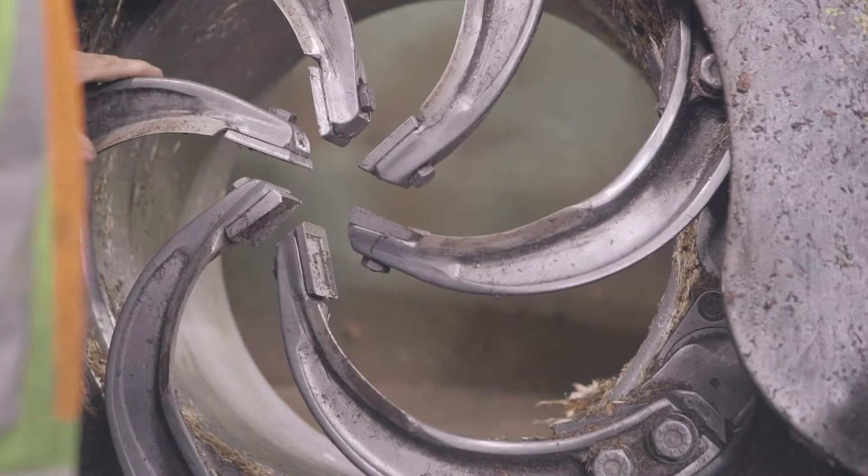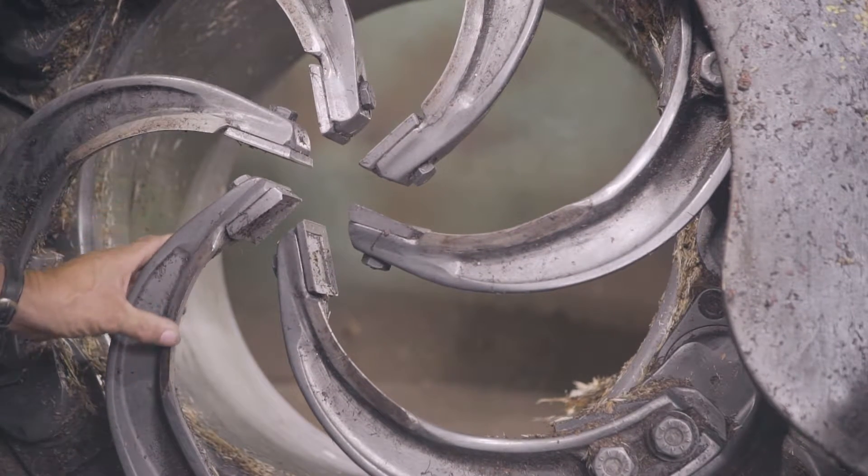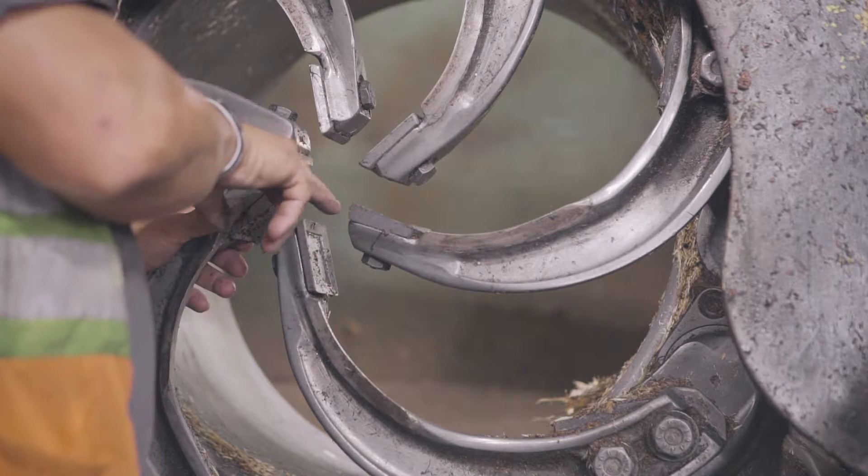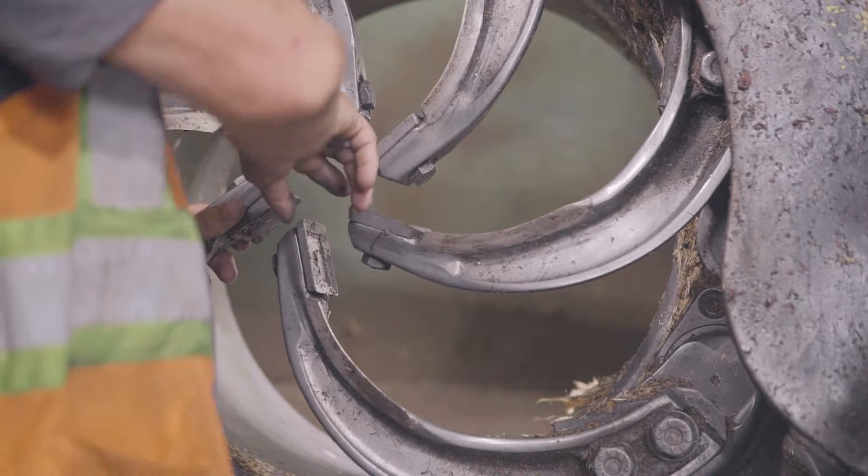Make a visual inspection of debarking arms and tips to be sure everything is in place, well tightened and in good shape for the next shift.